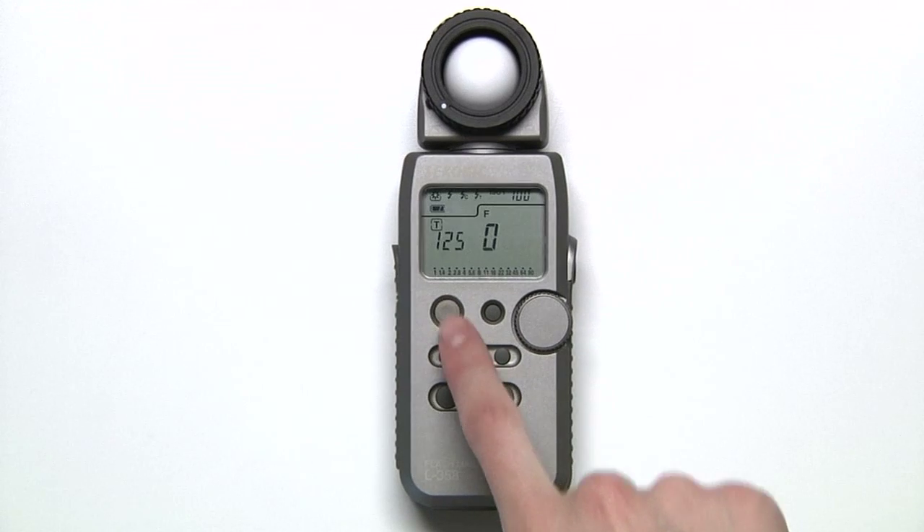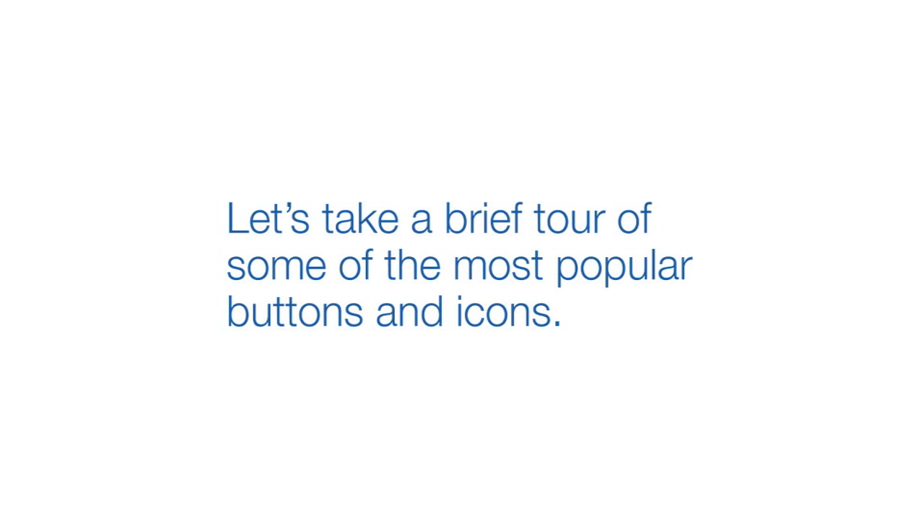Power on your meter by pressing and holding the power button. The unit is now ready to operate, but before we start metering, let's take a brief tour of some of the most popular buttons and icons.